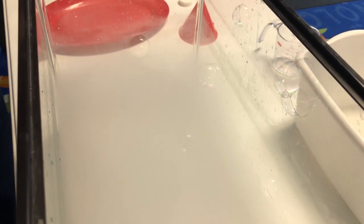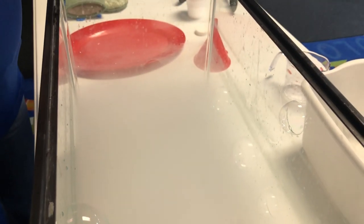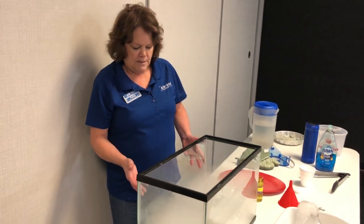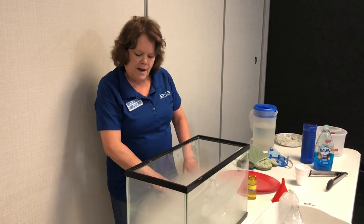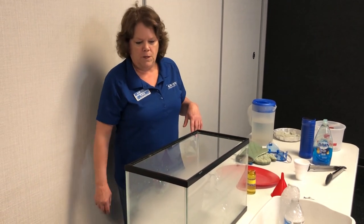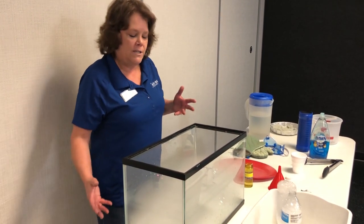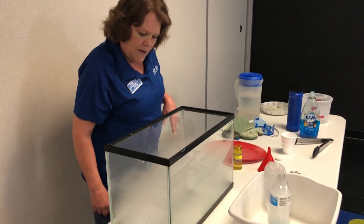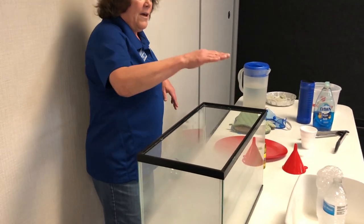The bubbles might eventually get all the way down to the dry ice and some of them could freeze — we could be making frozen bubbles. It's kind of hard to see because of all the water vapor in there. The reason that happens is because carbon dioxide gas is denser than air, so it stays on the bottom. The bubbles are floating on that layer of carbon dioxide.